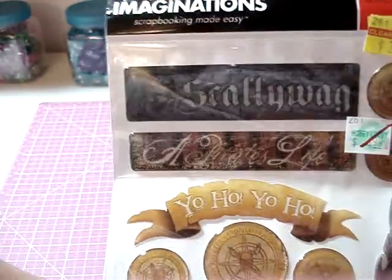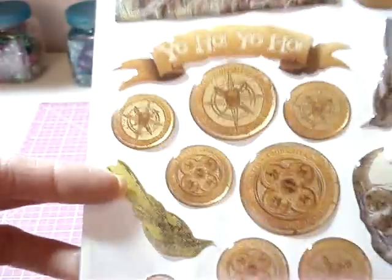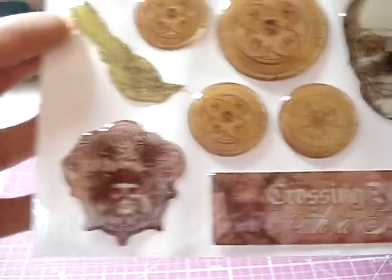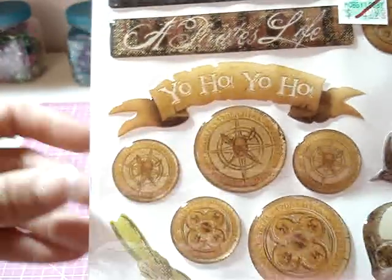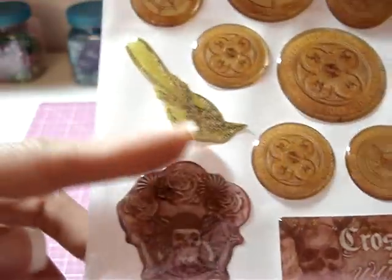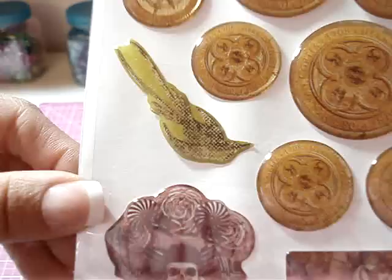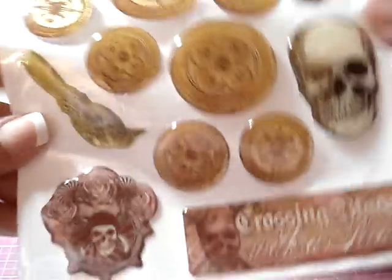This was from Hobby Lobby — on clearance for $2.99. It's pirate epoxy stickers. It has all kinds of different pirate sayings, like 'Yo-ho.' This one says 'A Pirate's Life.' I think this is supposed to be some type of bird, a sparrow maybe. There's another one over here, and a bunch of gold coins.